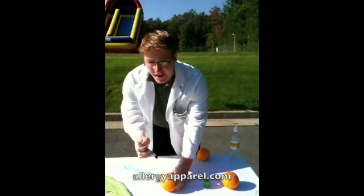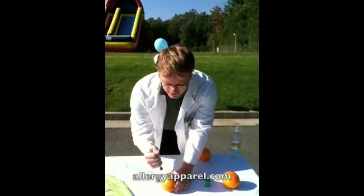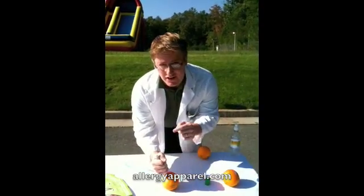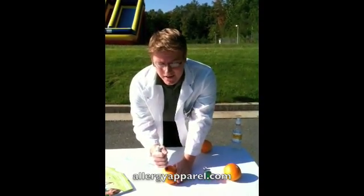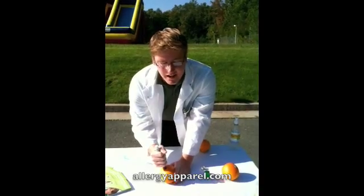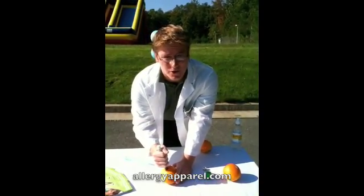Now I am going to do this live on the orange. You are going to take your dominant hand, give it enough force, and you are going to hear a click. When you hear the click, you know the needle has actually injected into the skin or the thigh. You are going to hold it for 10 seconds — not too long because you need to call 9-1-1.